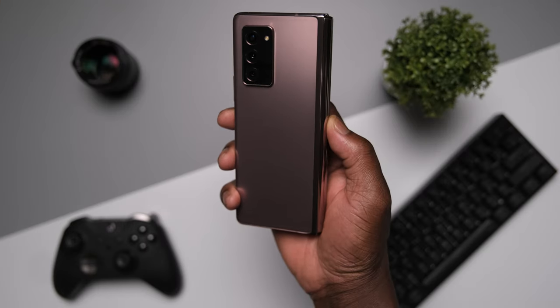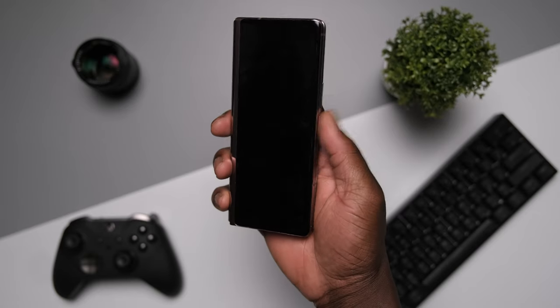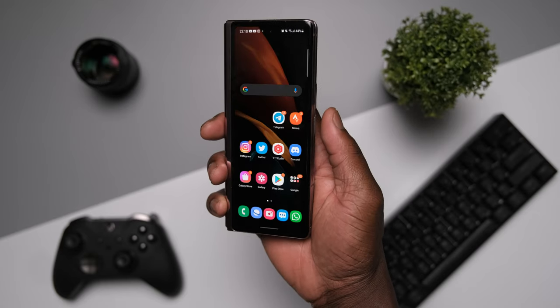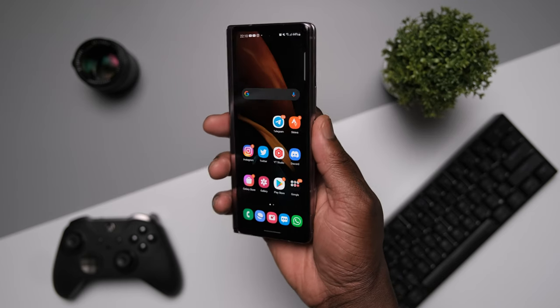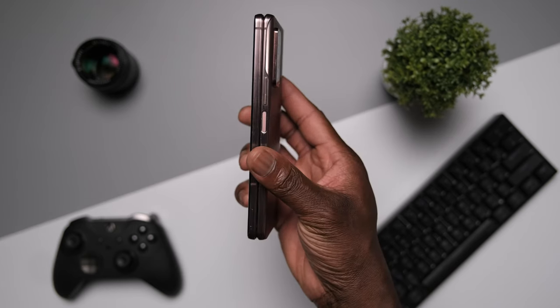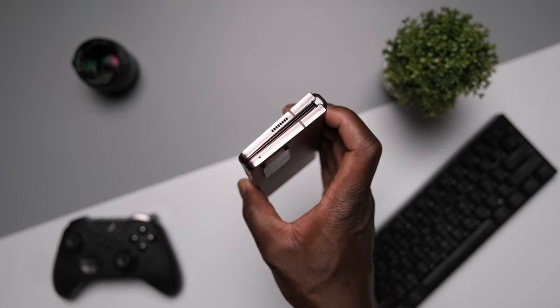In regards to the design and build, we were surprised and amazed just how much Samsung improved the Z Fold 2 over the first generation. We've been using the Mystic Bronze color with its clean matte satin finish, brushed metal rails, and chamfered edges on the rear camera modules. Samsung really nailed it with the overall fit and finish this time round.